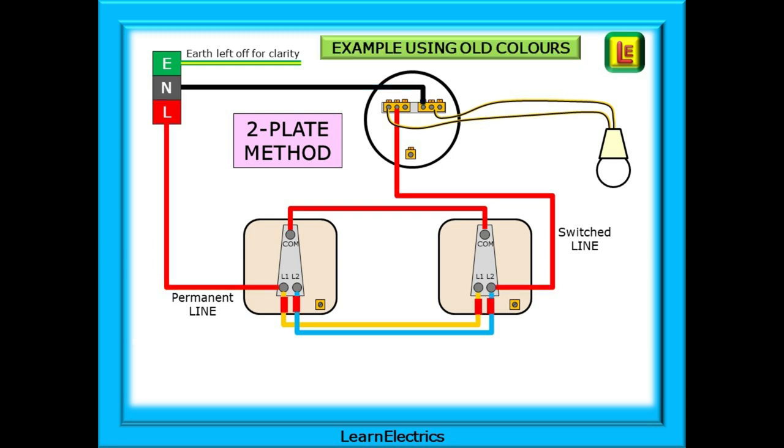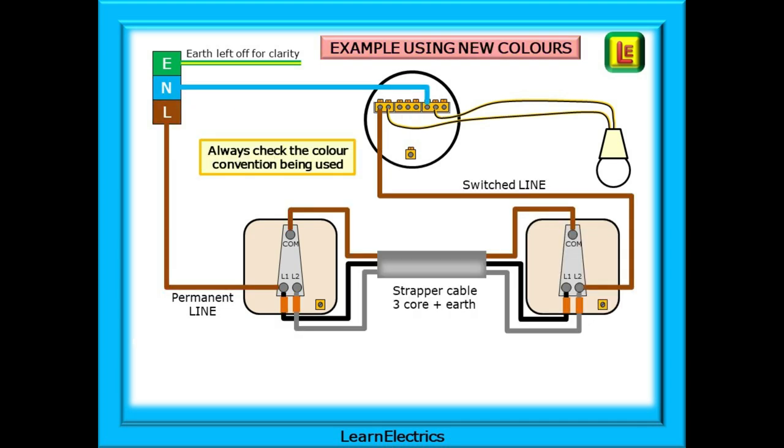If the circuit is all old colours, then this is what you might expect. For clarity, we've left the earth conductors off the drawings, but we will need to connect them if they are there — and some older systems may not even have an earth supplied. Notice the red sleeving on the yellow and blue wires to show that at some point these could become energised wires at up to 240 volts. If we are using the new colour code for the wiring, then the circuit will look like this, and I've introduced three-core-plus-earth strapper cable between the two switches.